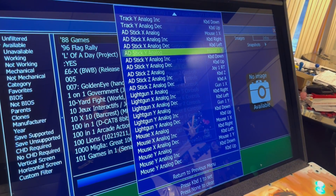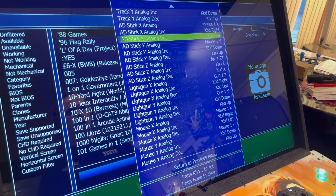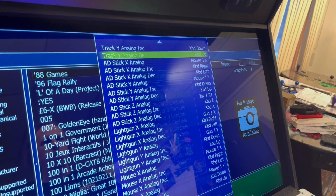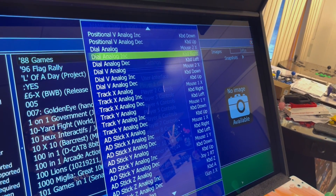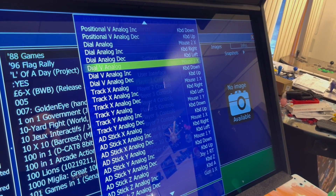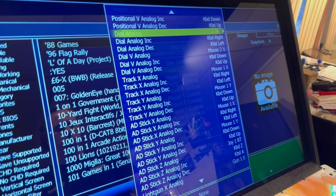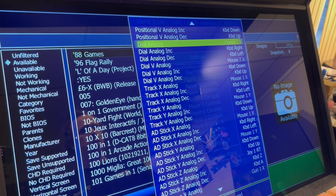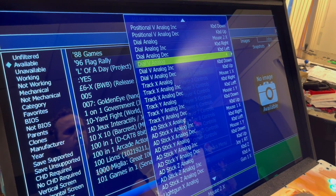AD stick is usually going to be your Tron stick. For ADY, you hit your Player One button and then go up on your Tron stick. X is left or right on your Tron stick. I have a spinner on this machine, so I go to Dial — typically Dial Analog and Dial V Analog — hit your Player One button and then left or right on your spinner to program that in.